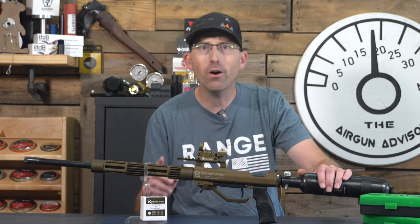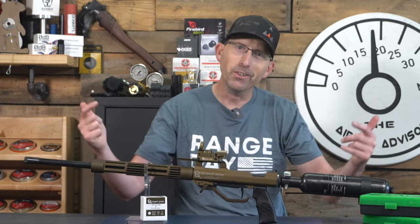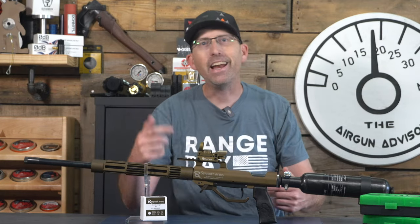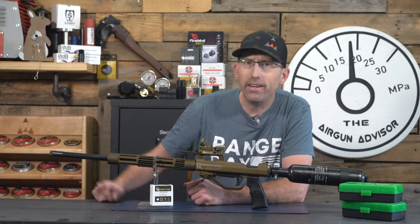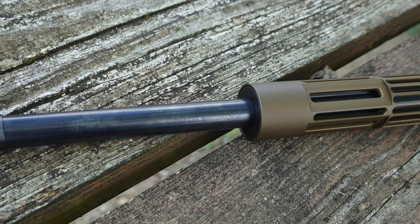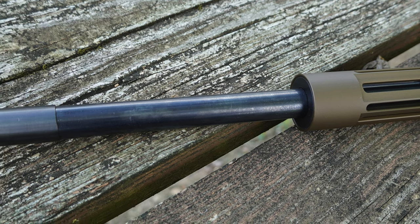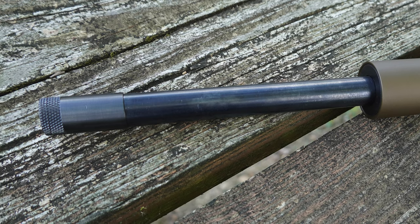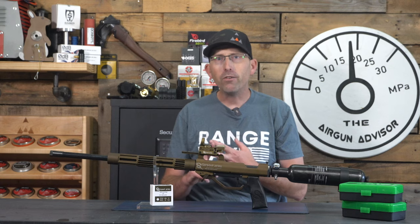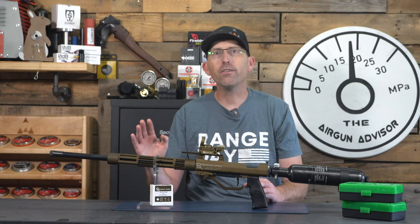There's no need to pick up a new red dot sight either — they've included one in the box and it works great. One of the unique features is right down at the end of the barrel. Just like traditional shotguns, this air shotgun is also choked. Serpent Arms produces three different choke sizes: the improved cylinder choke, the modified choke, and the full choke, and they all can be utilized on the 550L.